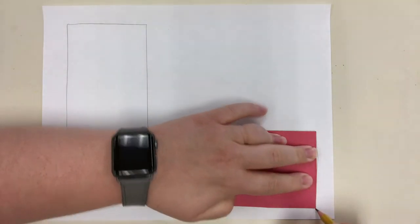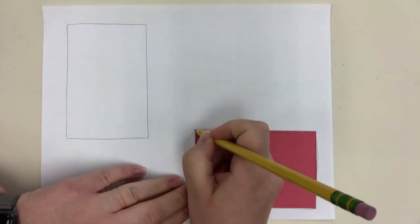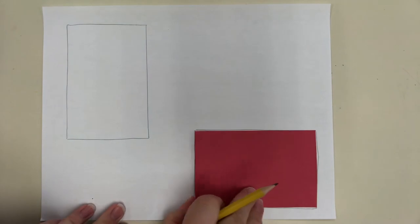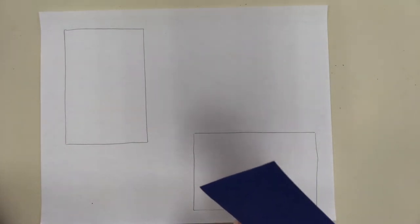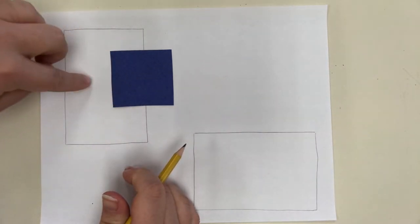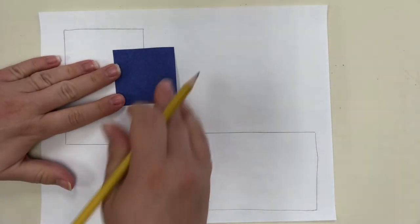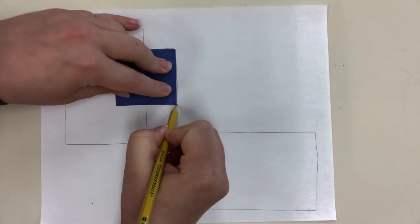If you're doing this project straight from YouTube without the Google Slides, you can have a parent or guardian help you look up pictures of Piet Mondrian's artworks to get a visual reference. After I do a couple of rectangles, I'm going to lay down a different rectangle or square and make sure to have some overlapping — it's not just going to be completely separate.